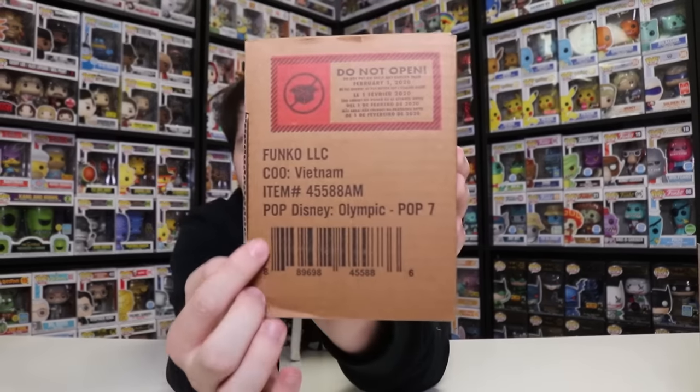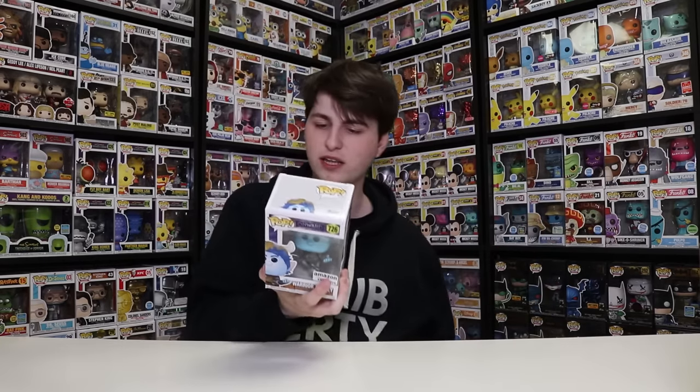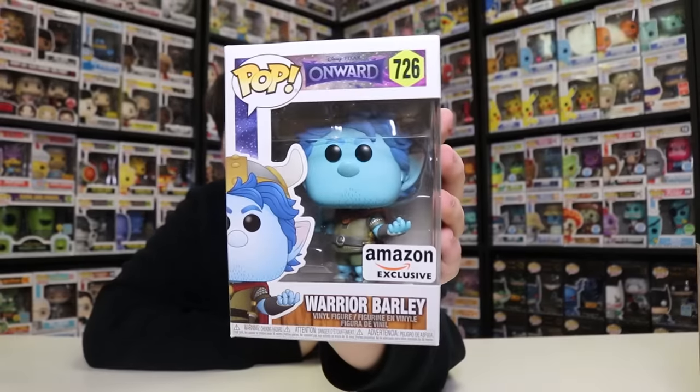So if you guys know this code right here, that's the code that Funko puts on their boxes sometimes if they can't spoil what's inside, or if Disney says we have to announce it on a certain day — that's what they put on it to let people know at the factory. Anyways, I know which one it is, so if you guys know what it is, it's a cool pop. So this right here is — you guys ready? Warrior Barley. This was the Amazon exclusive one. There was also another version of Barley Lightfoot, just him with a book and his jean jacket with all the metal rock band patches on it. So guys, here is Warrior Barley right there.